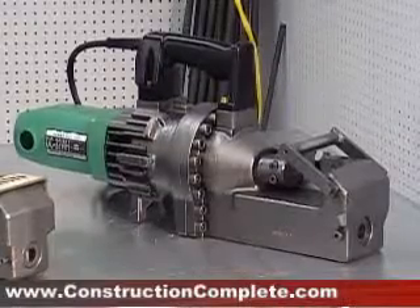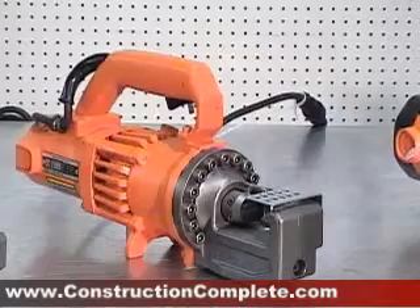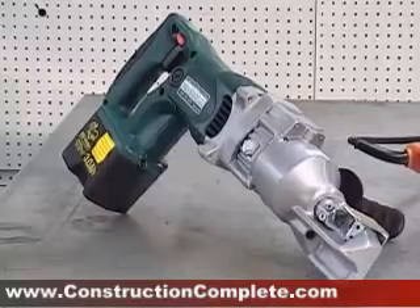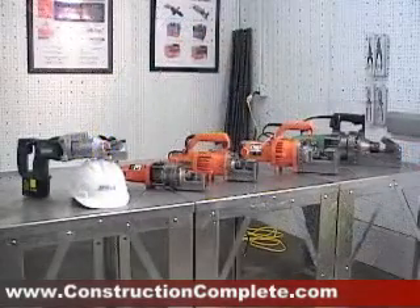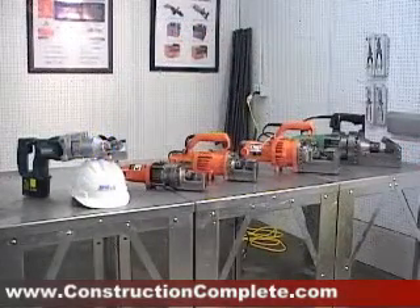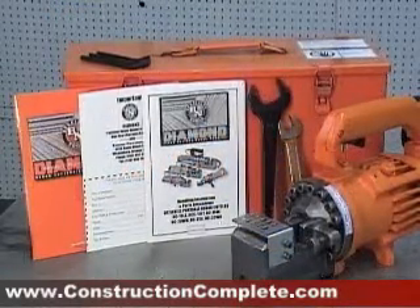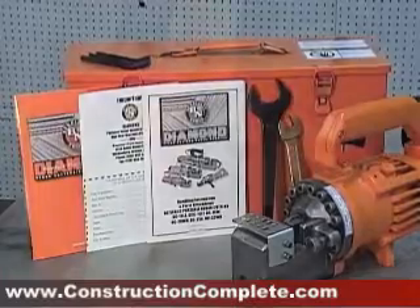Our portable rebar cutters and benders are the fastest, safest, and most economical way to cut rebar at the job site. Before using these tools, please read the safety precautions located in the handling instructions. A copy is included in the packaging of your rebar cutter or bender.